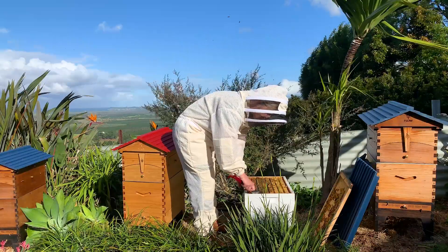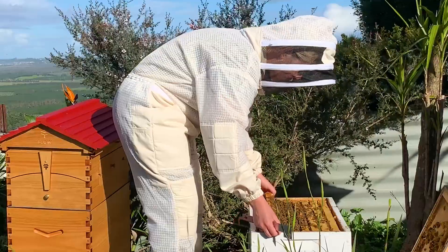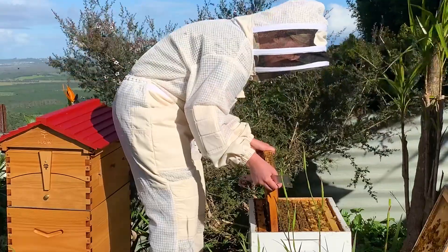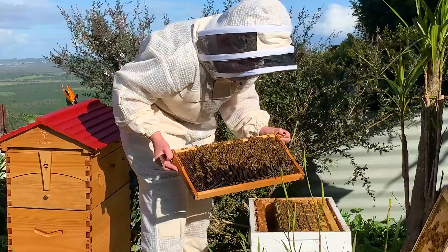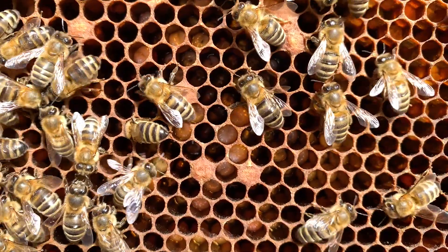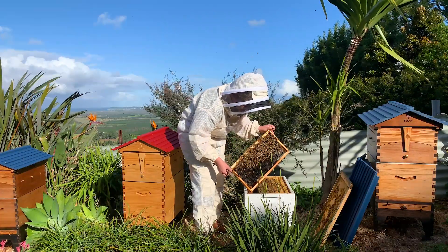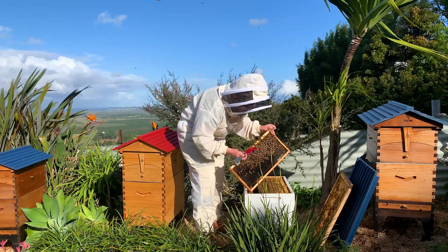If you're doing foundationless, the most useful place to do it is actually in the brood nest. Bees build really orderly in the brood nest — that's where they're going to build the straightest, and that's where you're going to have the biggest benefit because allowing the bees to have natural comb in the brood nest is the most beneficial to their health. This is where all the larvae are being raised, and when you let them build their own comb, their cell size is naturally smaller than what you would see in foundation.